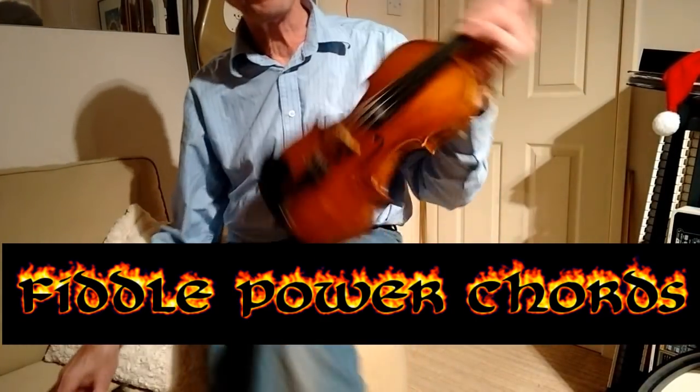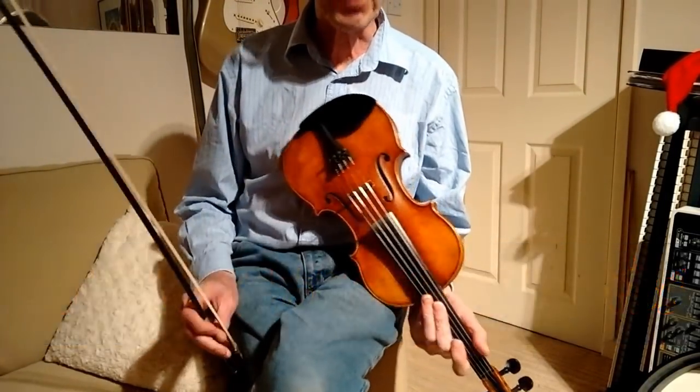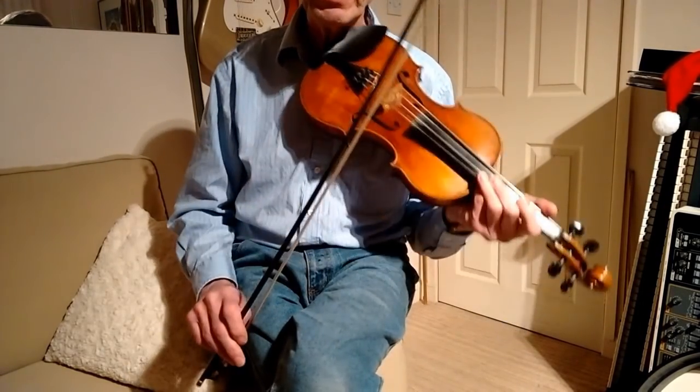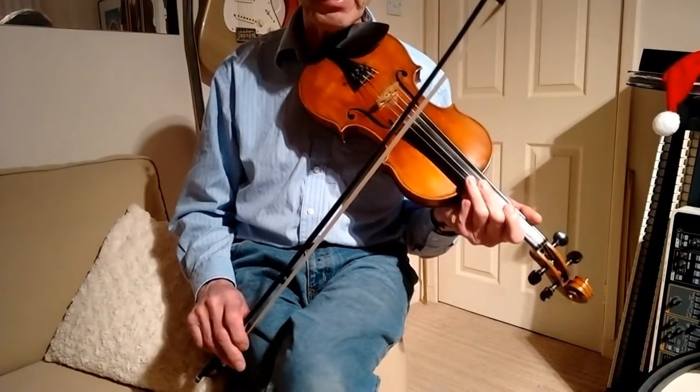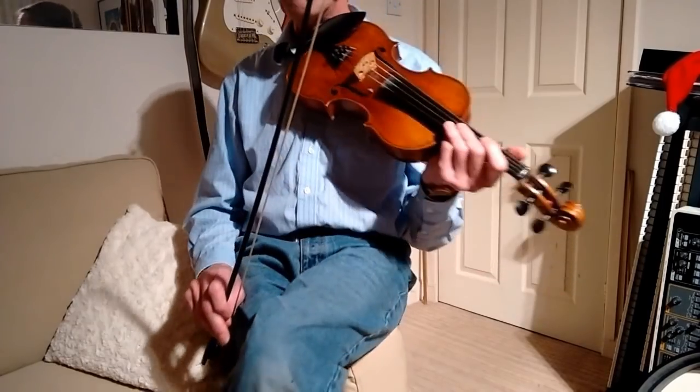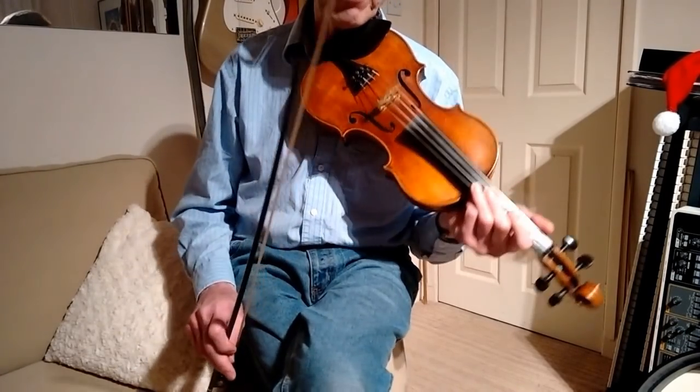In this short video I just want to demonstrate some simple techniques for getting some real rhythm into your bowing, particularly with Cajun or old time styles. This is what I've come up with and you can have a listen and see what you think.